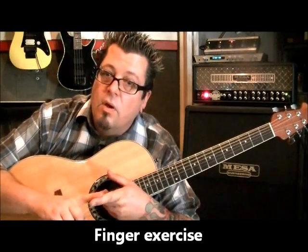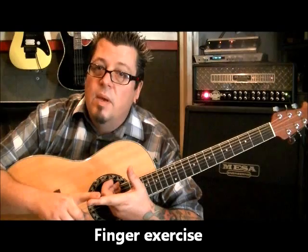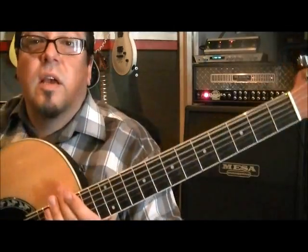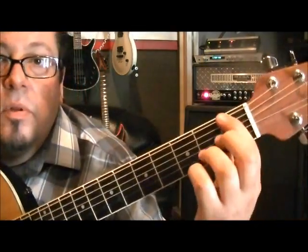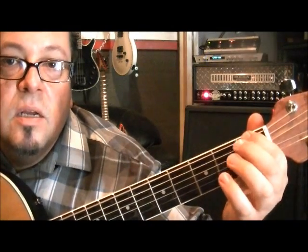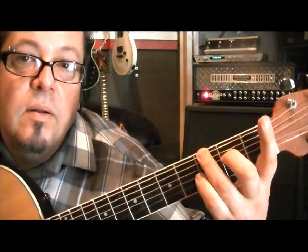I'm going to start this first lesson here on finger exercises — actually it's one of the first ones I memorized, but you can apply them to all the strings, and we'll do more lessons on other finger exercises. So what we're going to do is very simple, and you probably know it already: first finger, first fret, E; middle finger, second fret on the same string; third finger, third fret; pinky, fourth fret. Make sure they're not cramping up.